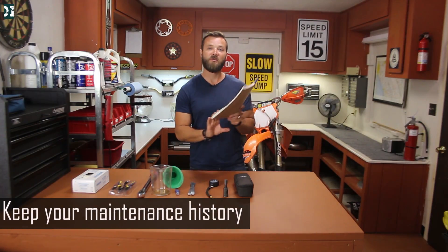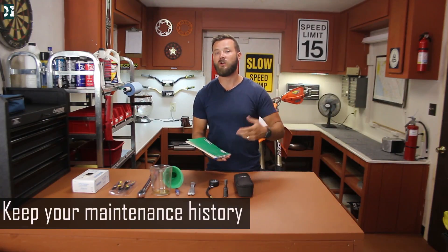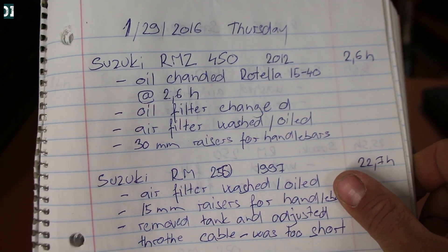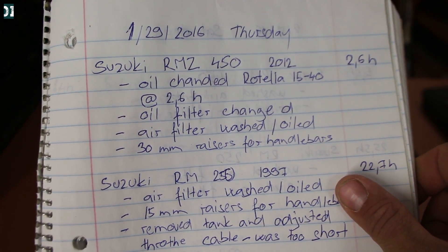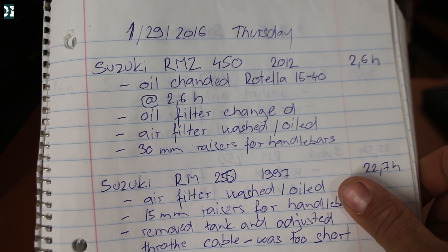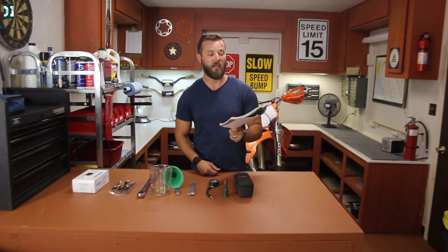First of all, this is my notebook — this is my history. When I do something on my bike, when I change oil, fix something, change a sprocket, put a new chain in, I always write it down. I write the date, I write the bike, and I also write the hours when I perform the work. I highly recommend having one notebook like this for your bike as well.